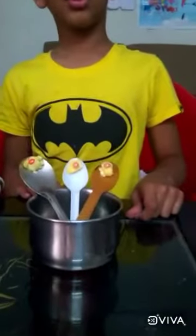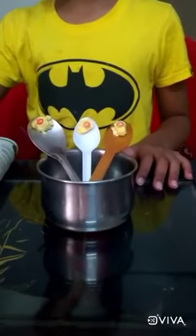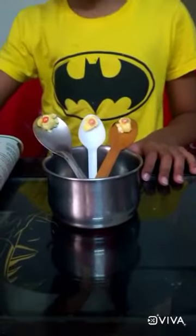Good morning everyone, my name is Tisha. Today I am going to see how fast heat travels in metal compared to plastic.